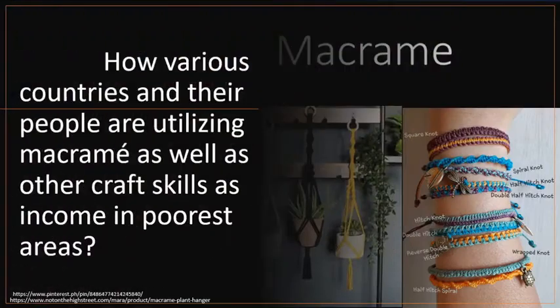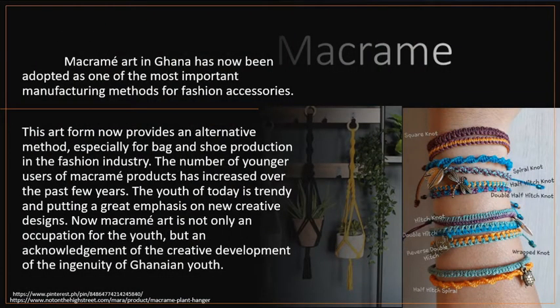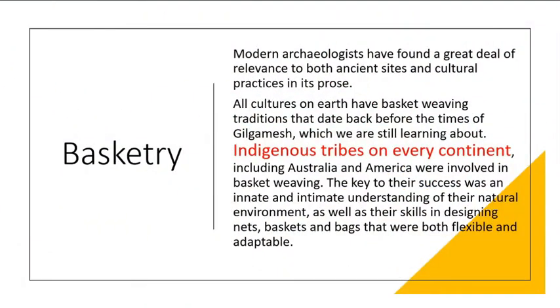Of course, many people prefer to keep the natural country look, but there is nothing to stop you from painting your baskets in bright colors. Regarding the importance in economy and culture: macramé art in Ghana has now been adopted as one of the most important manufacturing methods for fashion accessories, providing an alternative method especially for bag and shoe production. The number of younger users of macramé products has increased over the past few years, and macramé art is now not only an occupation for the youth but an acknowledgement of the creative ingenuity of Ghanaian youth.